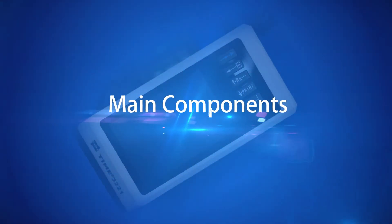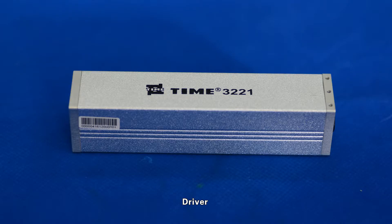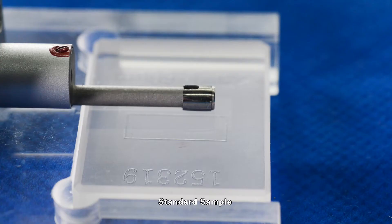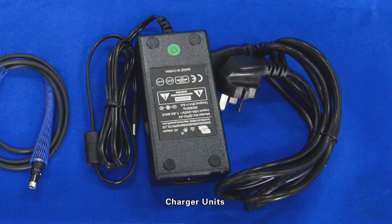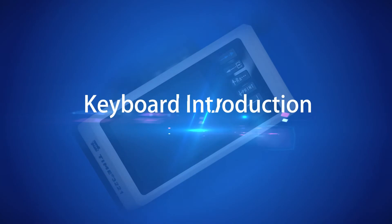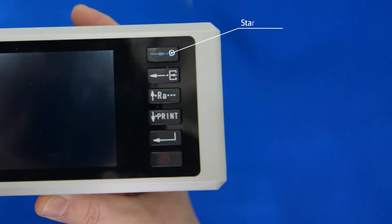Main components include: main unit, driver, communication cable, pickup, standard sample, magnetic base, charger units, sample locator, and keyboard. Key interface elements include: startup key, menu key, display key, print key, enter key, and power key.